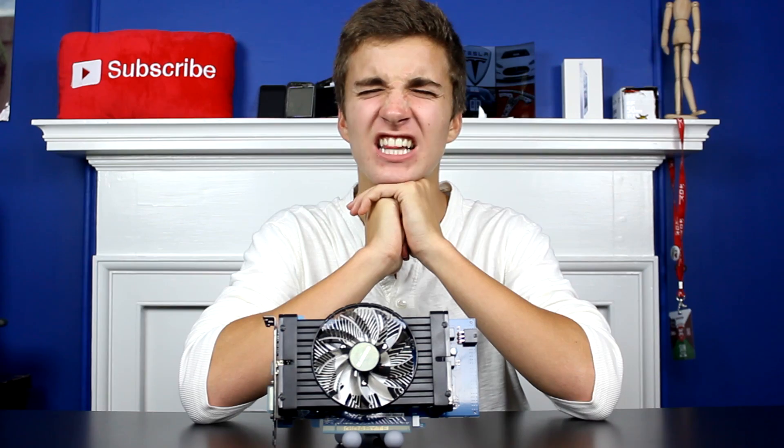Thank you so much to MassDrop for sponsoring this video — I love them. Thank you for watching. If you have any feedback on the first GPU review on this channel, go ahead and leave it in the comments below. I'll be down there looking for your comments and I'll respond if I have the time. Thank you for watching, and stay classy.